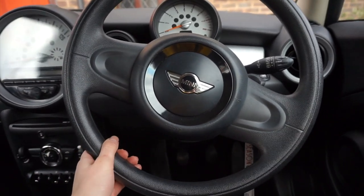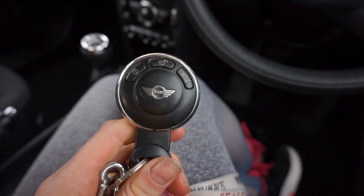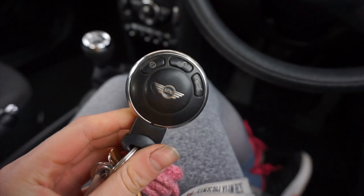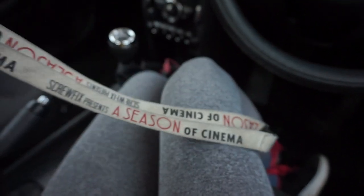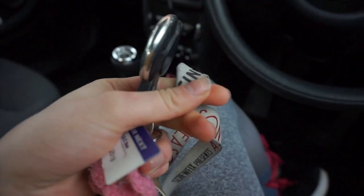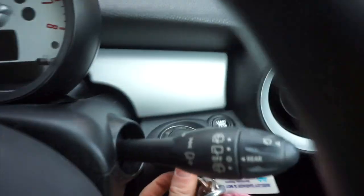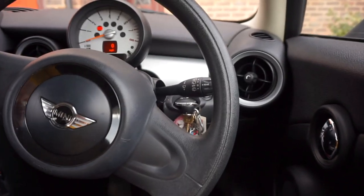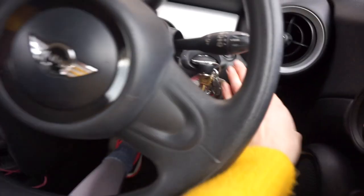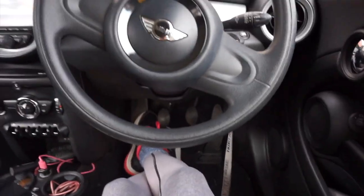So here you have obviously a steering wheel because you need to steer when you're driving a car. These are my keys — the Mini keys look really weird. When I was given them when I first bought my car I was like, what is that? I have all my key rings on here — my house keys, a few key rings, and a little thing to put around my neck. There's a little slot right here where you put your key in, and then to start the car you put your clutch down and press the start button and it starts the engine.